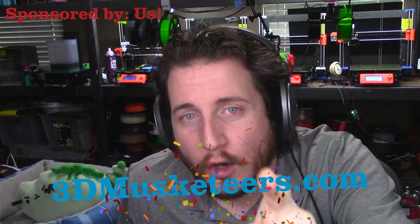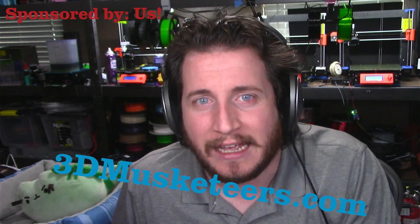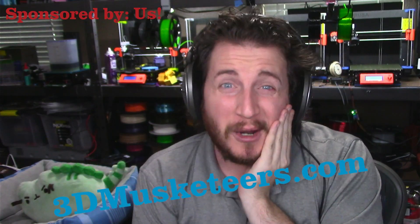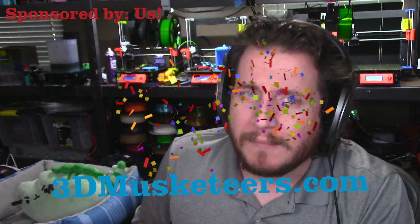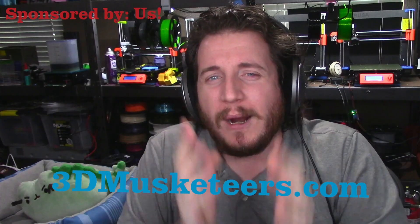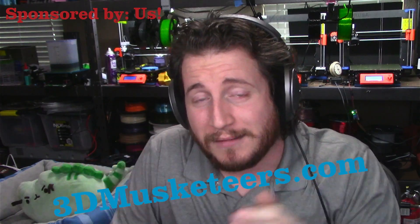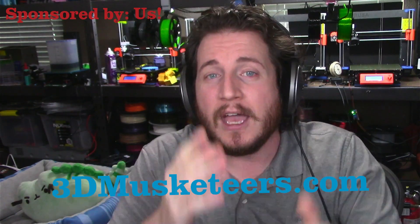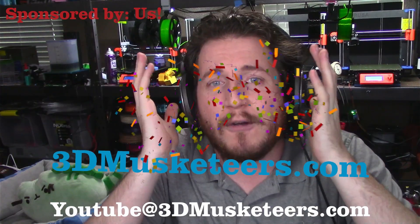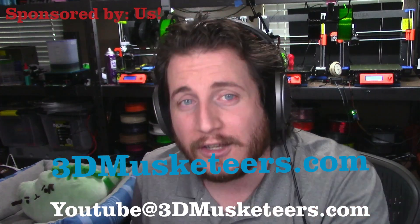Sponsor segment: 3D Musketeers is hiring. If you love CAD, designing, and making — and are okay working for slightly under market value — we want to hear from you. Email us at youtube@3dmusketeers.com. We're actively hiring people to help get your ideas out of your head and into your hands with full-art rapid prototyping and product development.